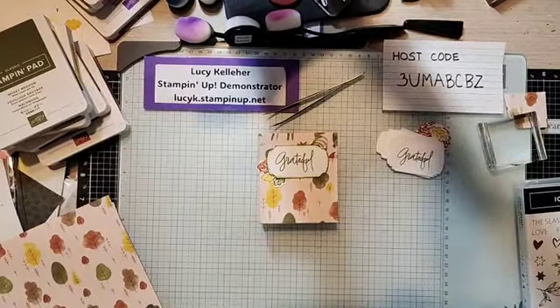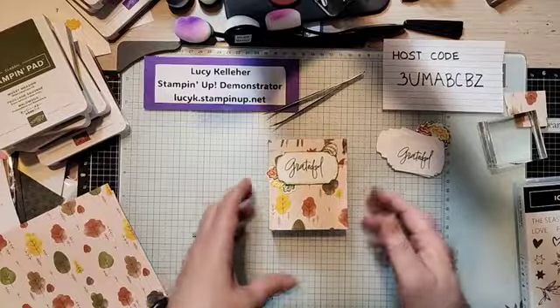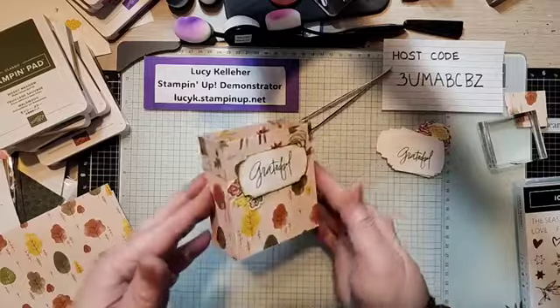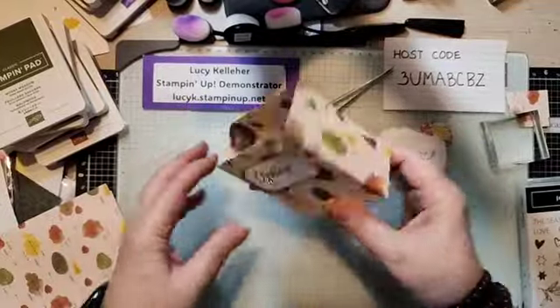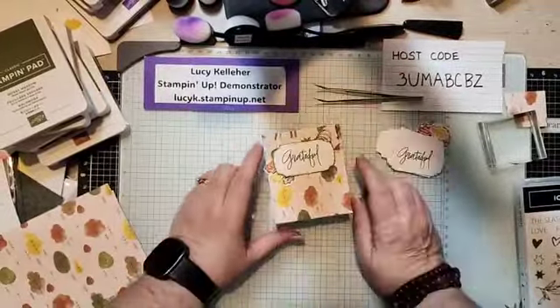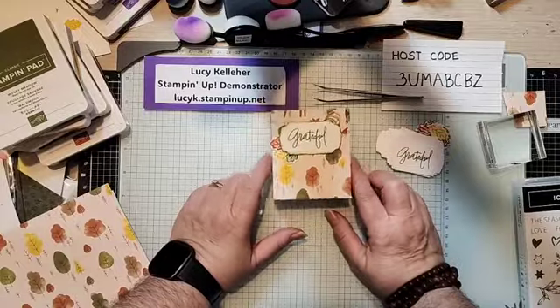Hello everybody. It's Lucy Kelleher and I am here tonight to show you — a couple people had asked how I made the Halloween treat bags, and I wanted to make some for the Thanksgiving table, so I thought, why don't I show you how I made them.